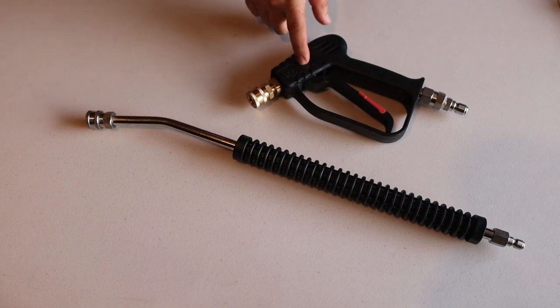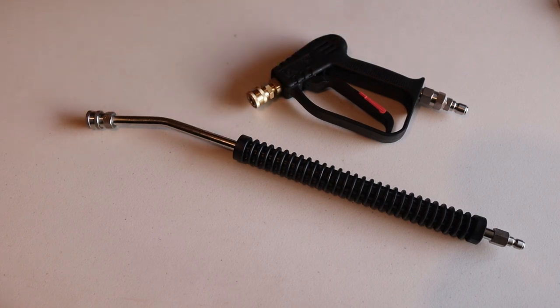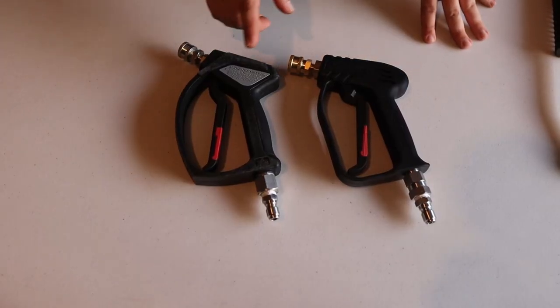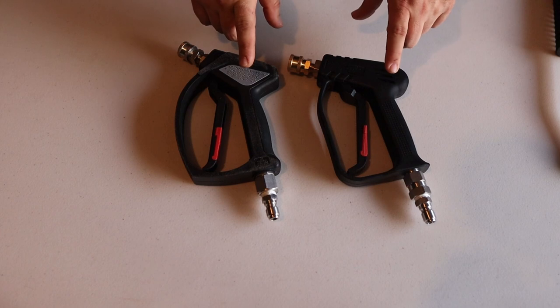The swivel gun right here is about $60 — a little bit less, but I don't want to say too much less because the prices go up and down. The wand right here is about $35 as well, both on Amazon. Now I don't have a direct comparable on the lance, but I do on the gun — not a direct form-factor size, but they're pretty close.